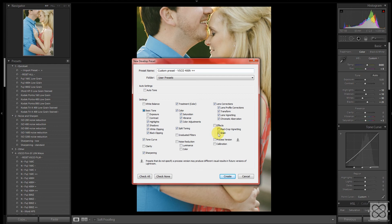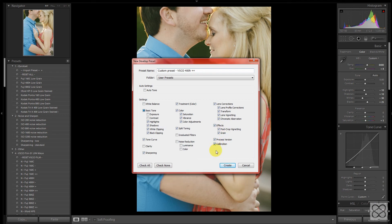Visual Supply's standard package includes effects like vignetting and grain, so we'll make sure that's turned on. Most importantly: process version and calibration. This is where Visual Supply gets the meat of its work done — they have custom calibration profiles included with the Pro Kits, so definitely make sure you check these. If you don't have the Pro Kit and have the standard version, you don't have those color calibration profiles, but you may apply one of your own, so it's always good practice to make sure these are included.